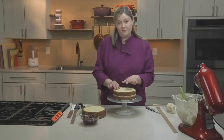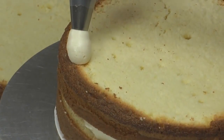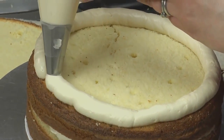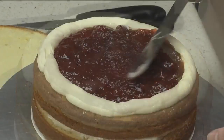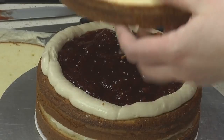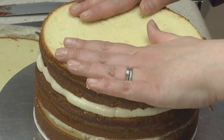Put the next layer on and press down starting from the middle outward, working the filling to the edges. If you're working with a softer filling like lemon curd or jam, you'll want to pipe a buttercream dam first so the filling stays inside your cake. Pipe a ring around the outer edge of the cake, then layer in the jam and spread it to the buttercream ring you just piped. Place on the next layer of cake, pressing more gently from the center out to the edges.